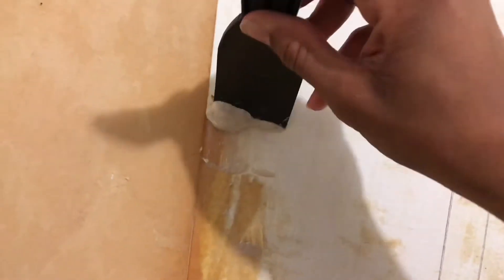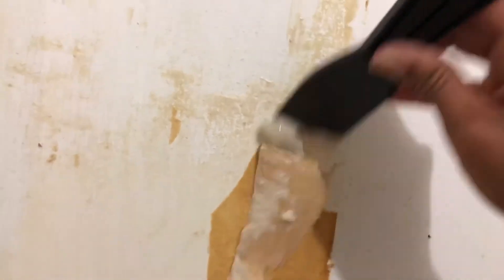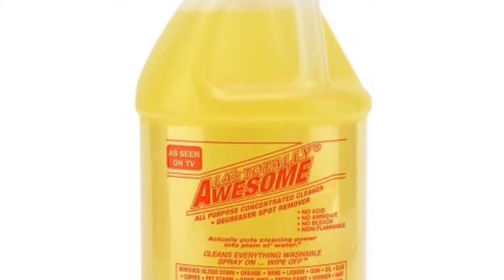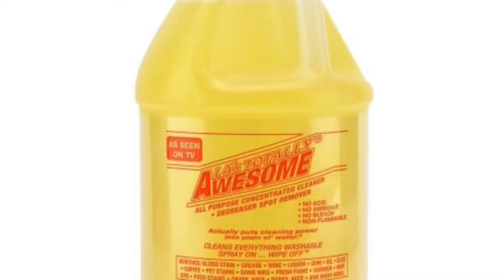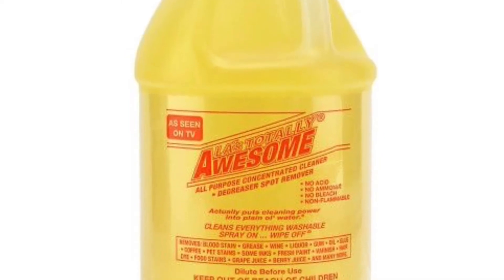Quick sidebar — what I didn't get a chance to tape was the removal of the excess glue on the wall. Once I steamed off all the paper and as much glue as possible, I still had a thin layer of glue remaining. Some people would sand that down, but I decided to try the cleaner 'Awesome.' It worked great — I sprayed it on the wall, got an old sponge, dipped it in warm water, and just scrubbed the rest of the glue off. It came right off.